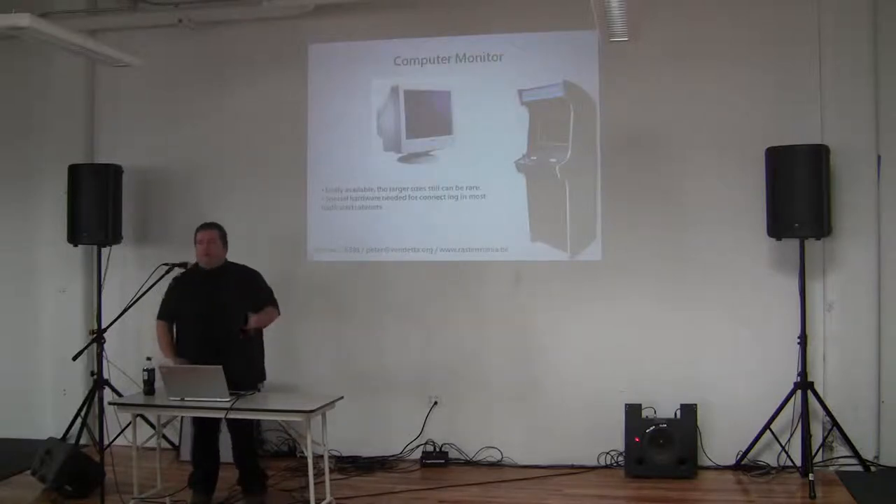Computer monitors are easy — it's a VGA signal. The issue is that the really large ones you'd want in your arcade cabinet weigh a ton, they're cumbersome, they have a lot of plastic around them, and mounting them is not easy either.